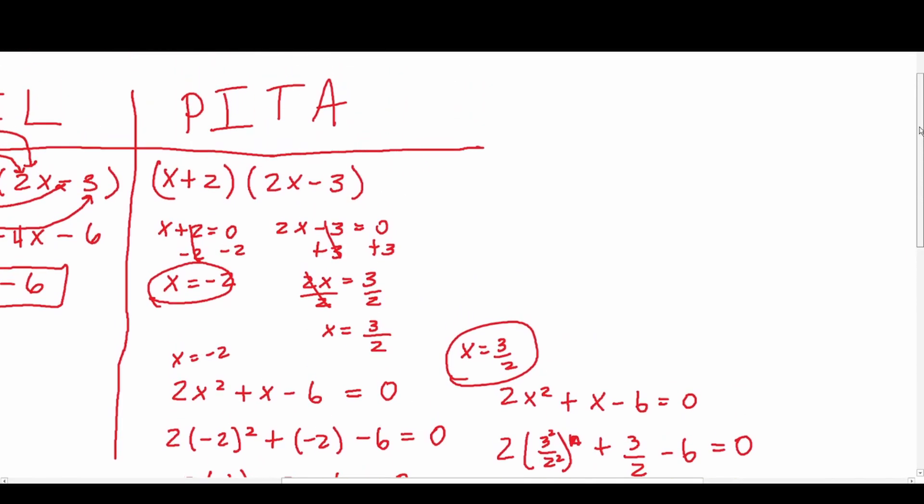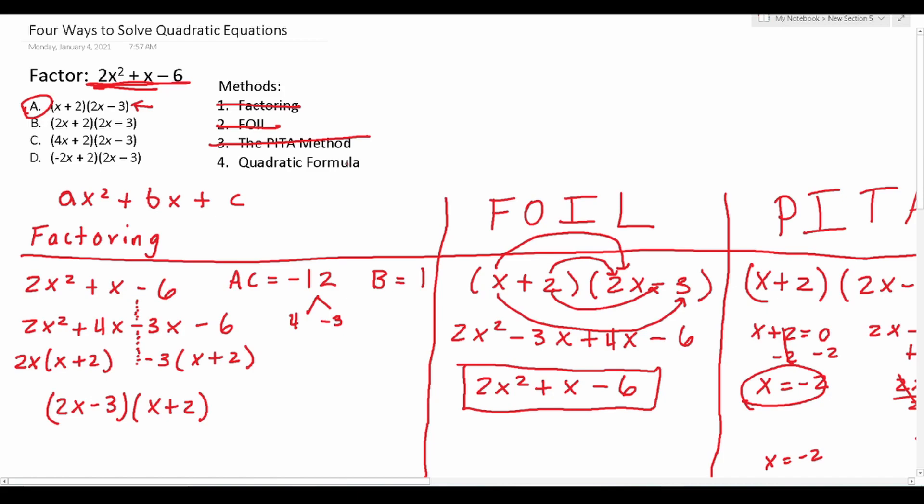That's the PETA method. It can be very tedious to use if you have to check more than just one answer choice. So finally, let's look at using the quadratic formula to factor 2x squared plus x minus 6. Personally, if I can't factor something and I can't foil my answer choices, I move on and use the quadratic formula. Once you learn it, it will work in solving any quadratic equation you'll see.